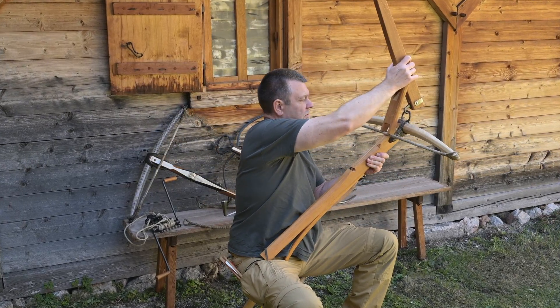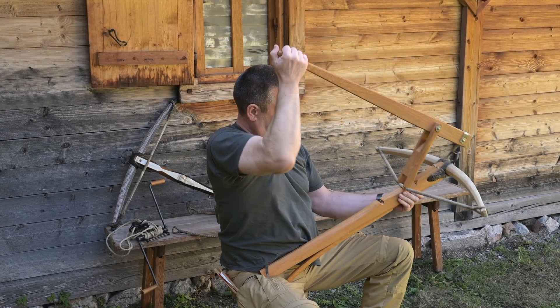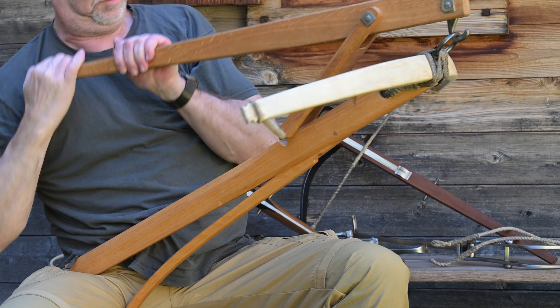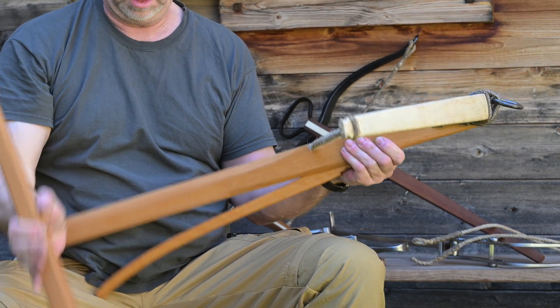The spanning lever device was used in a sitting position. The shooter places the rear end of the stock on his thigh, positions the hook of the lever in its support at the front end of the stock, and presses the bowstring into its bearing with both arms.